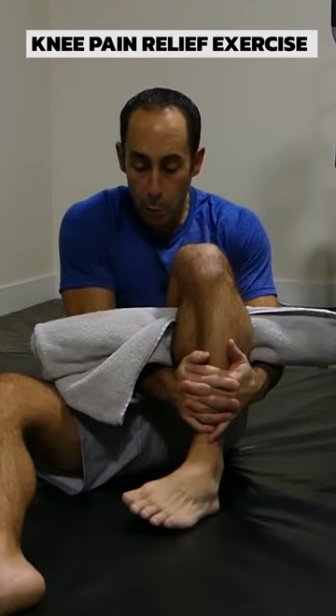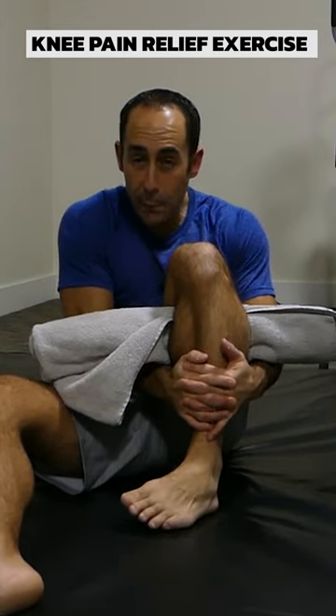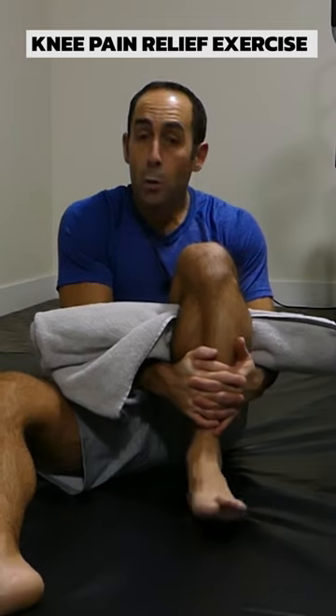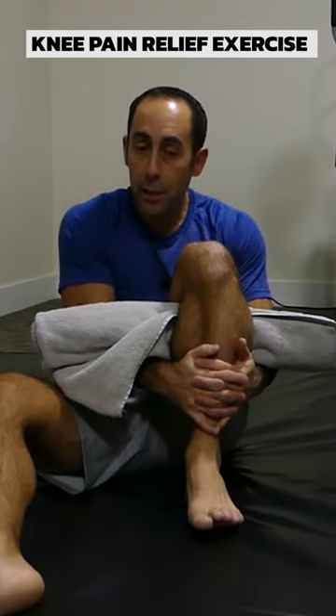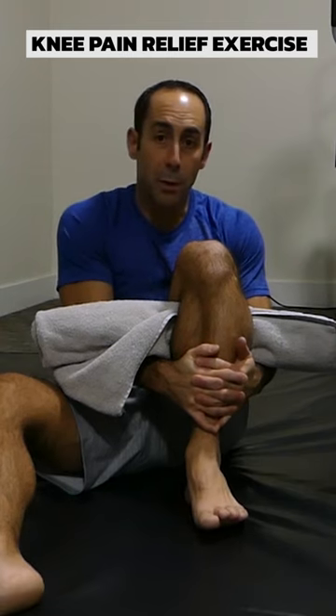You can play with this stretch a little bit by turning your foot inwards and applying pressure, or outwards and applying pressure. Whichever position brings you the most relief, hold that position and play around with the amount of repetitions. Enjoy.